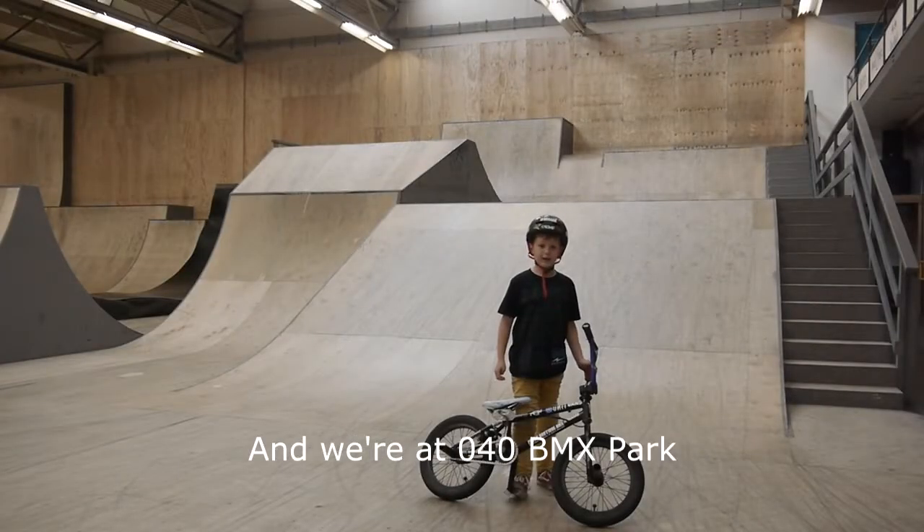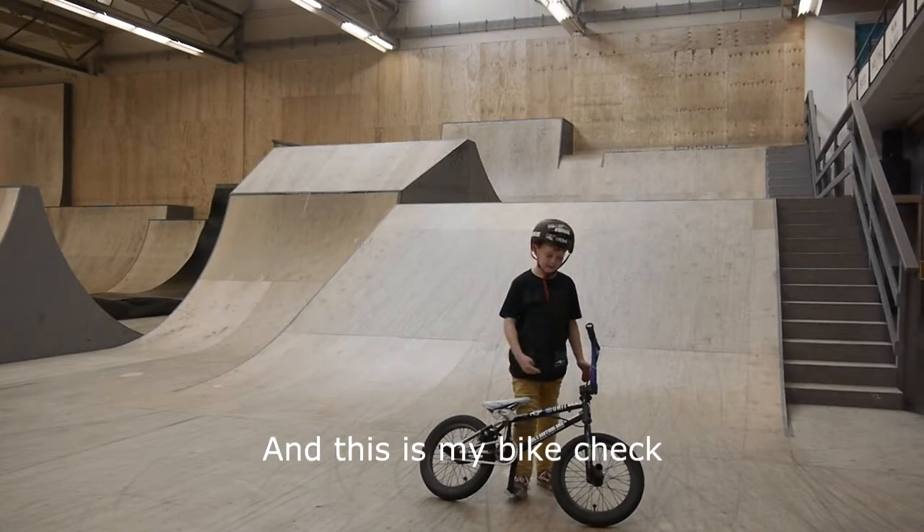Hello, I'm Tobias and here I'm at 940p image park, and that's my bike check.